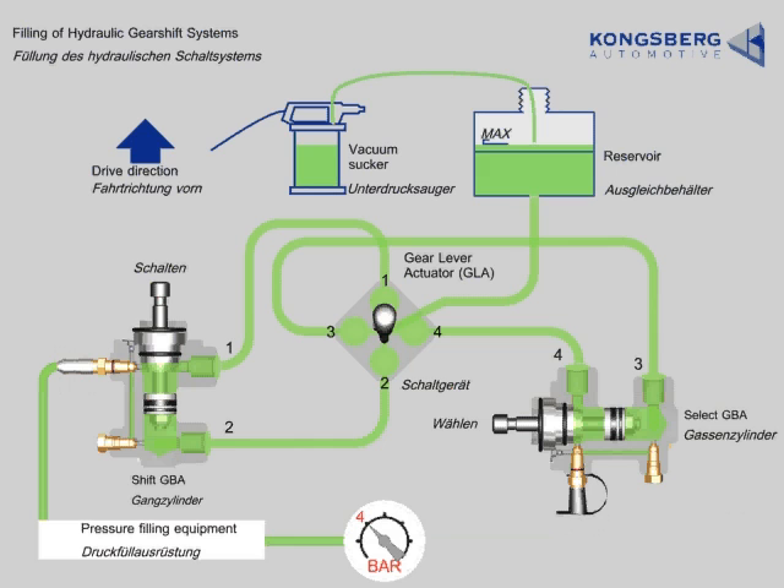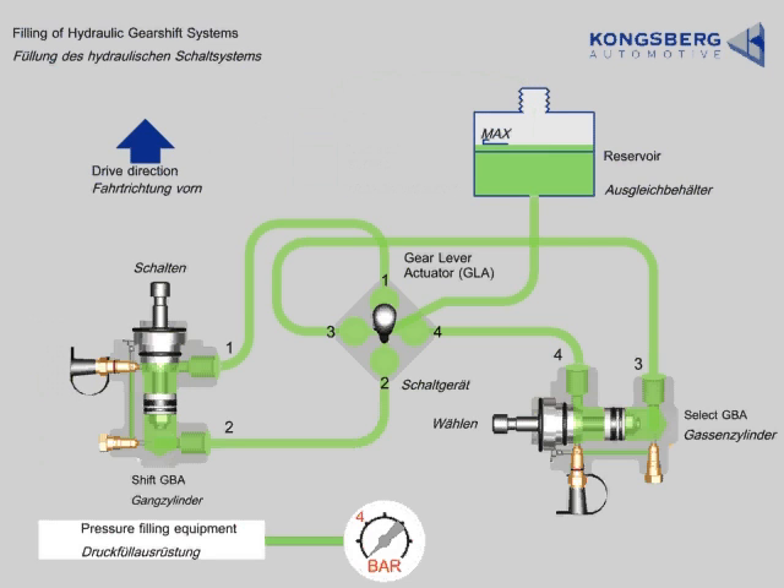Close the bleed nipple and the bleed plug using 8 Nm. Stop the pump and disconnect the quick connector from the bleed nipple. Stop and disconnect the vacuum sucker.